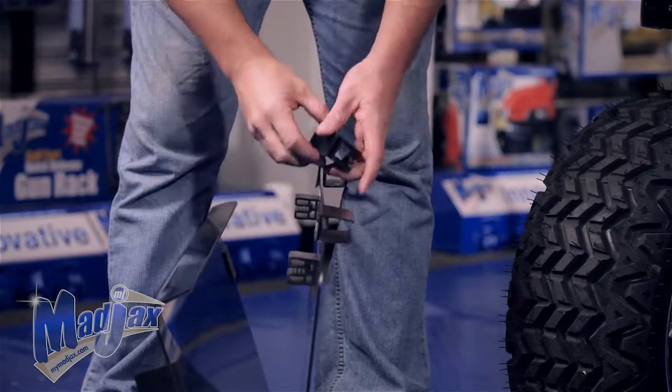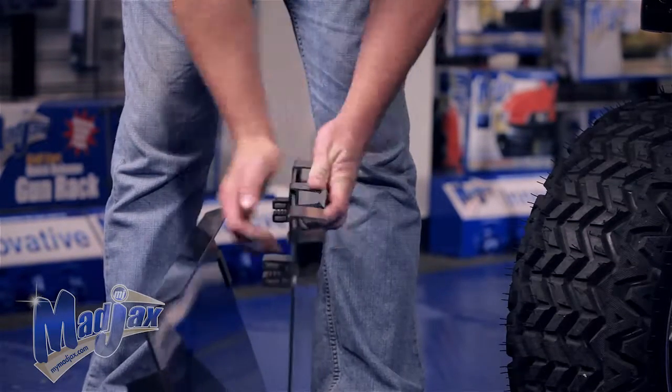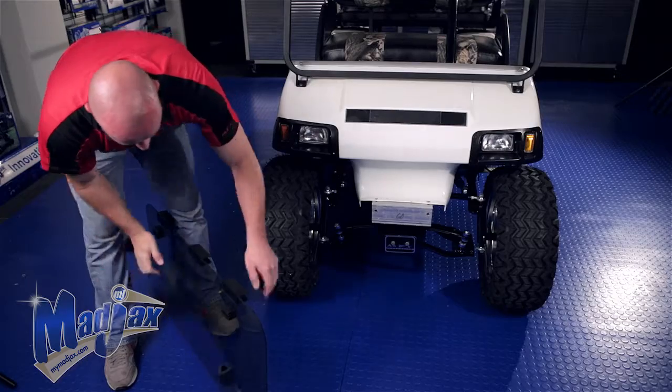Now you'll take the third strut bracket and center it up between the first two. Now we can mount it to the cart.